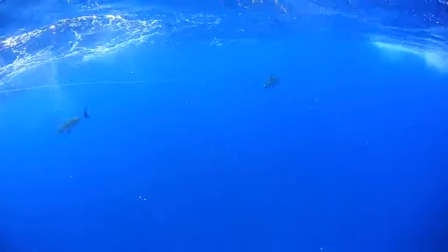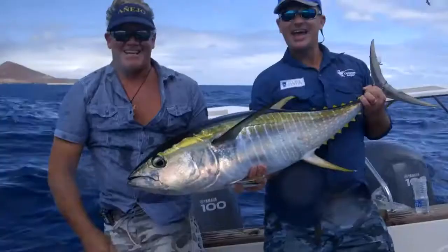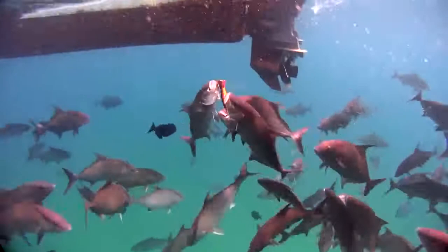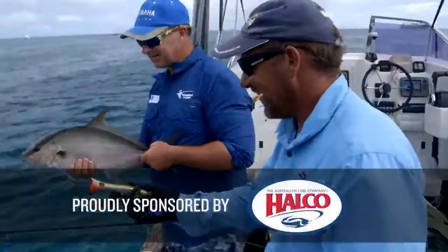Oh yeah! How's that on a popper, man? Go the rooster! Go the rooster! There she goes. One way to get rid of them.